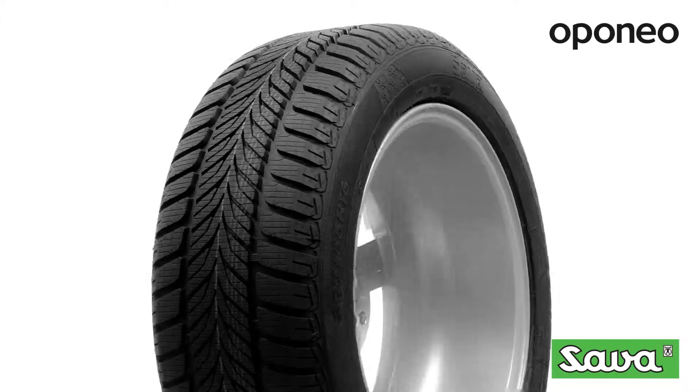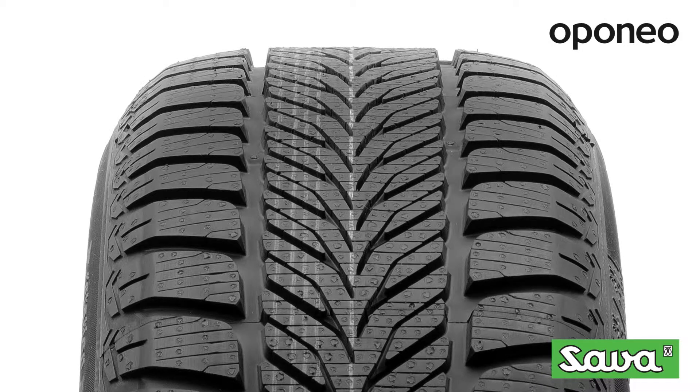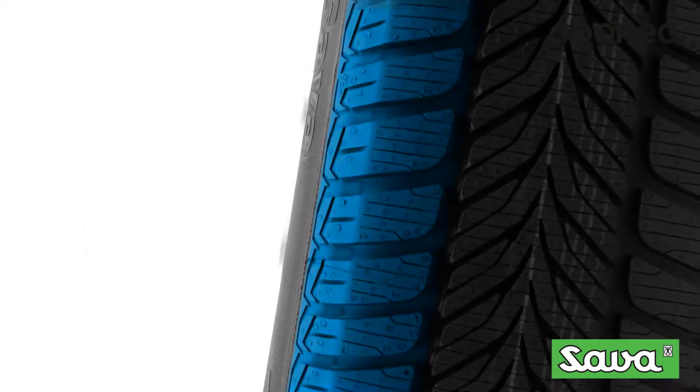Sava Eskimo HP is a tire that can handle the snowy and icy road even at high speeds, and therefore ensures safe driving on any road in winter. The Vance Sipes system allows to significantly shorten braking distance on snow and wet surface.